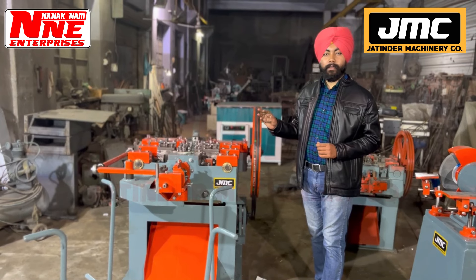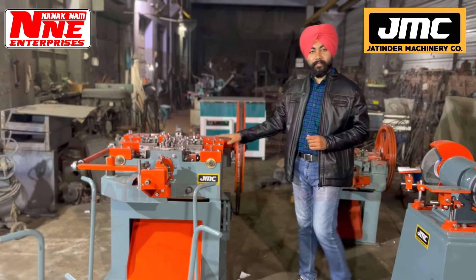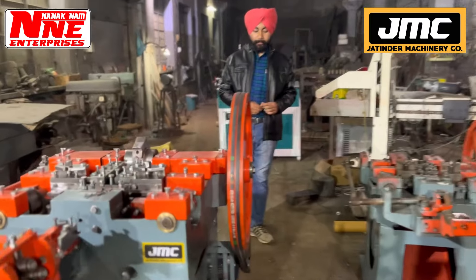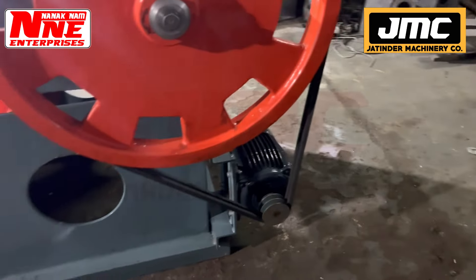The sizes available are: half, 1, 1.5, 2, 2.5, and 3 inches. For larger sizes there is a 4-inch machine, and a solid 3-inch machine for all sizes. This machine is motor-based.